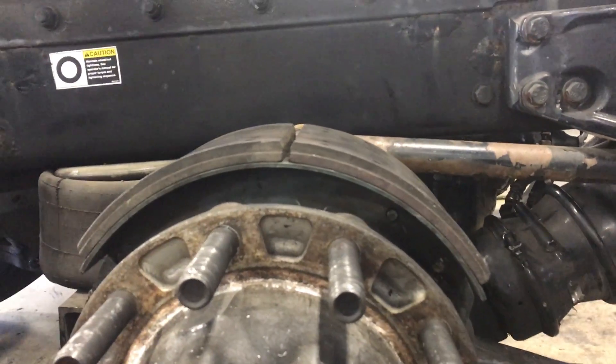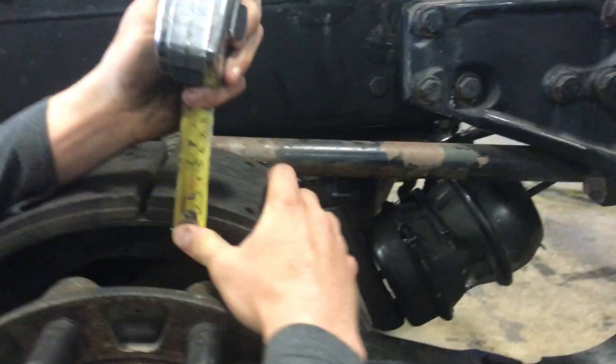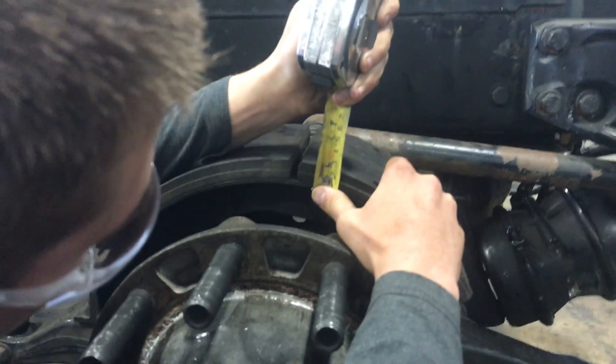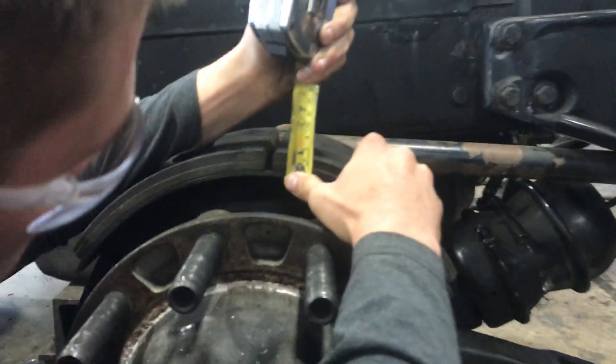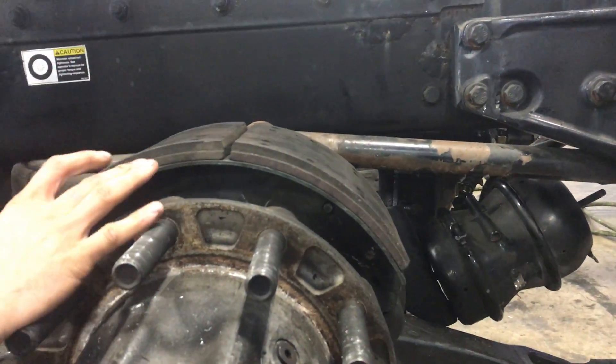First thing we're going to do is measure the brake shoes. They're still about a quarter inch away on there, so they're still good for right now.